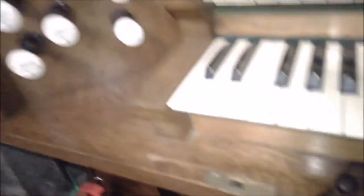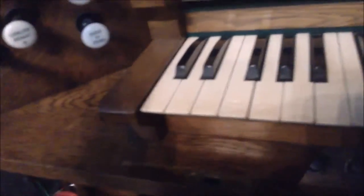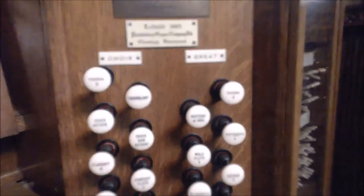Bring them all together and you get something like this. But then you can add the swell — what I had on the swell earlier — and you get this. So with that in mind, I'll just pause and I'll show you the great and everything. We're coming over here now to the choir and the great.